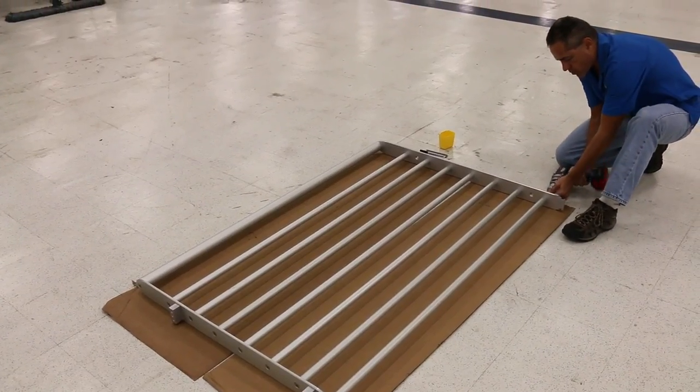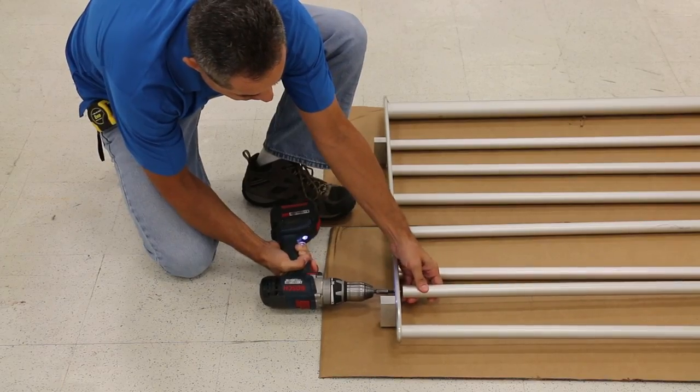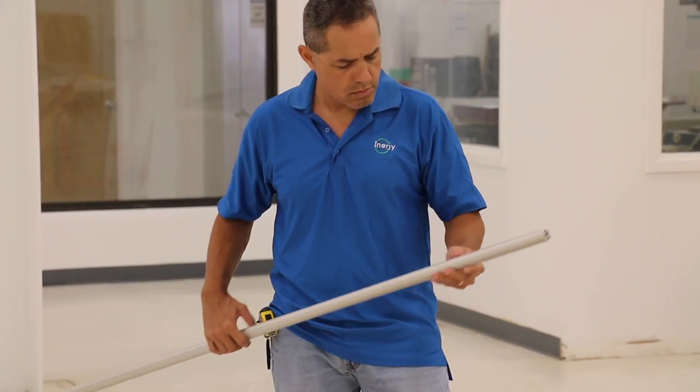Disassemble the railing section to be modified by unscrewing all 3/8-16 flathead screws from the vertical members. Once all horizontal members are free, they are ready to be cut.